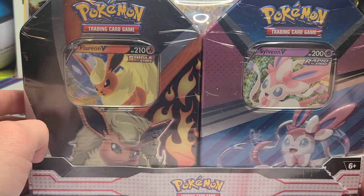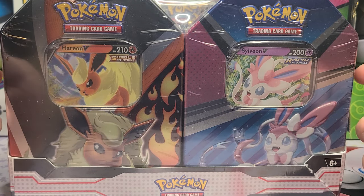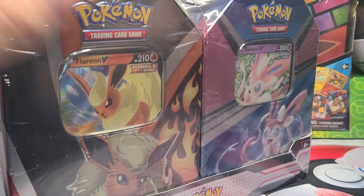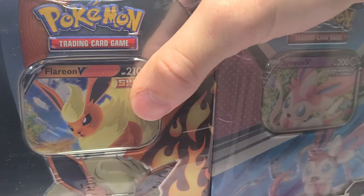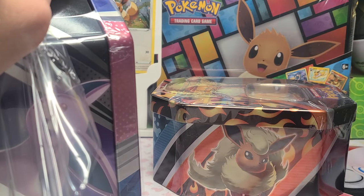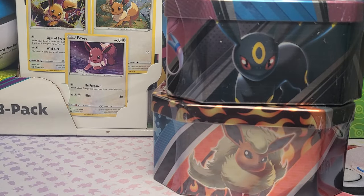We got the Flareon and Sylveon V tins. As you saw in yesterday's video, these are reprinted tins, so the booster packs on the inside are not exactly great — just Scarlet and Violet Base Set and Paldea Evolved. I have not seen anyone open this bundle from Target and gotten anything else, so there really should not be any variants in these tins from the bundle.